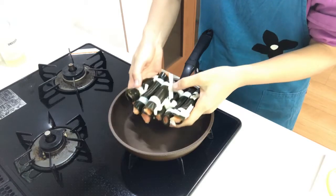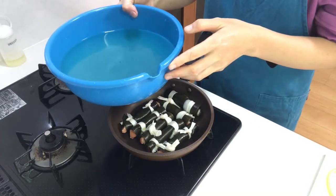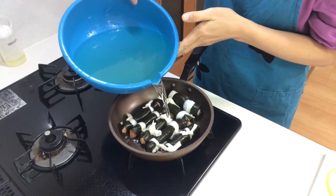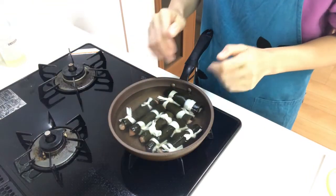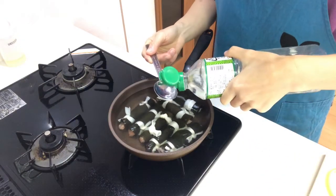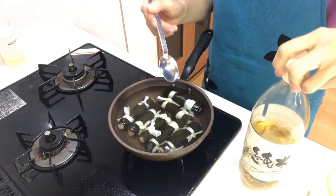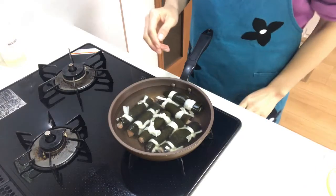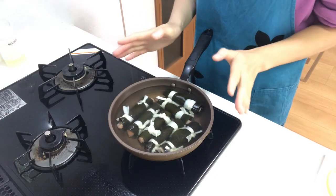Place the kobumaki in a pan and pour in the water used for soaking the kombu until the rolls are submerged. Add sake and rice vinegar to the pan, then heat on medium heat until it boils. By adding vinegar, the kombu will become soft.